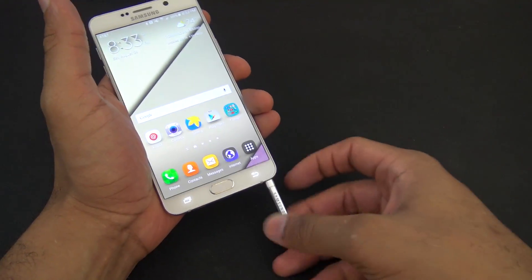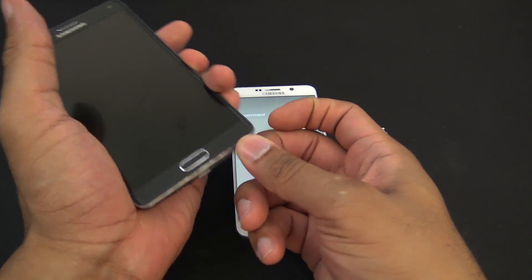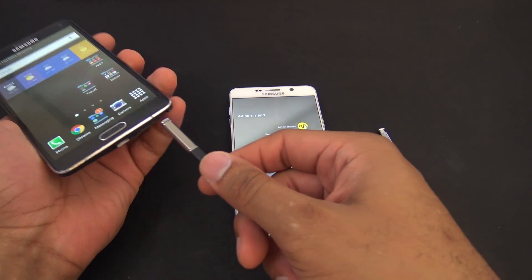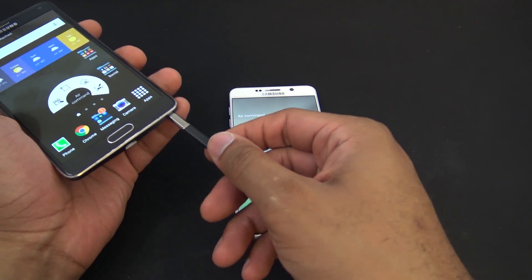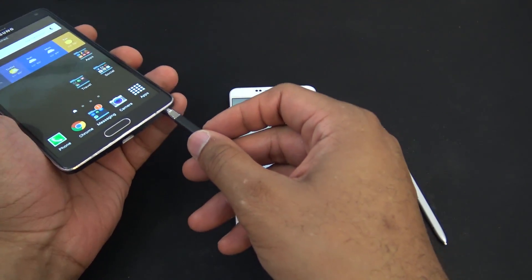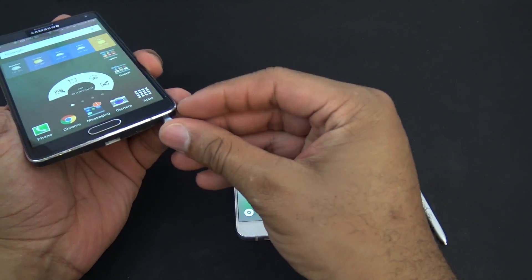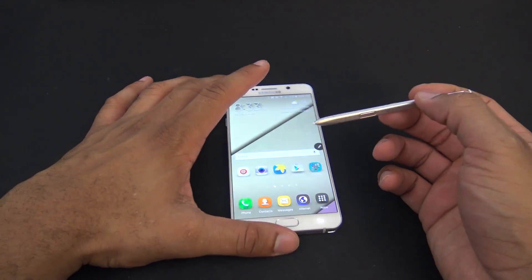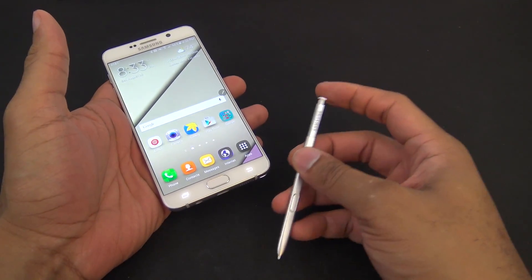This is a little different in the Note 5 than from the Note 4 — I'll even bring the Note 4 over here. The S Pen kind of pops out this way and while you can sort of slide it in still a little bit, there's still a little bit of a mechanism to sort of block it going the whole way. You would have to go through great lengths of foolishness or be completely not paying attention to slide this in.